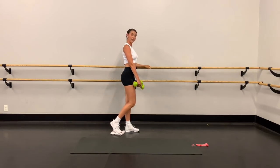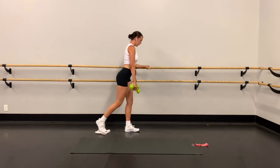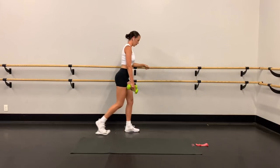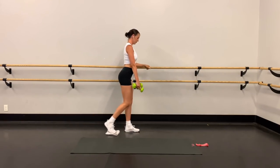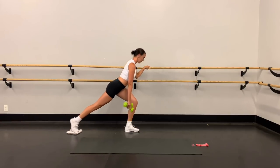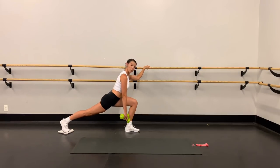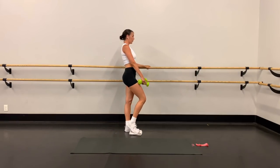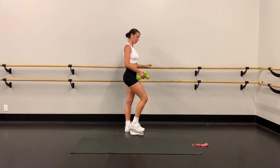Keep that weight in that front heel as you come up. Knee is tracking right in line with your toes. Two more, and last one — down and up. Quick flip around right into the other side.